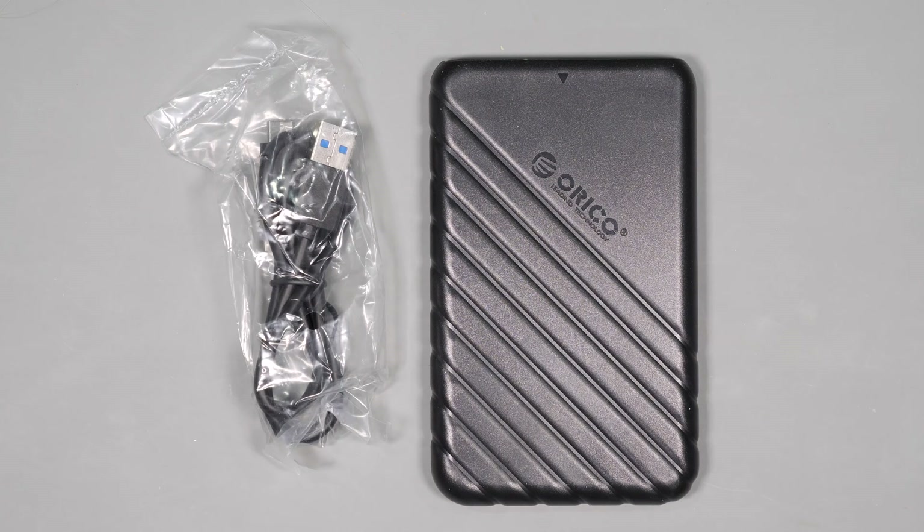As an added bonus, they also sent me a very inexpensive low-cost SSD enclosure for those of us who have extra 2.5-inch drives laying around, as this thing can be bought for around $10. We'll cover that device briefly at the end of the video.